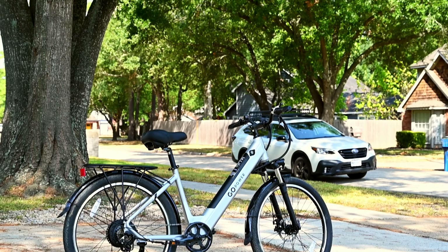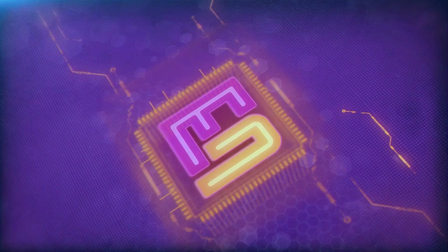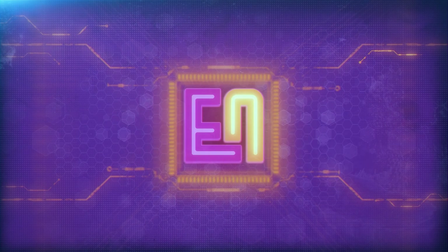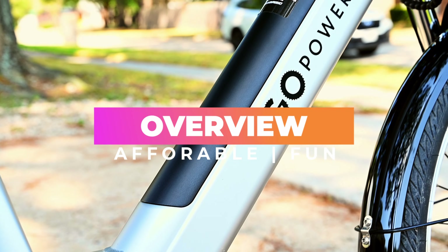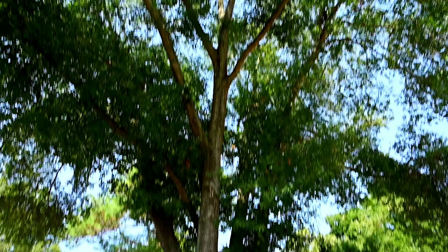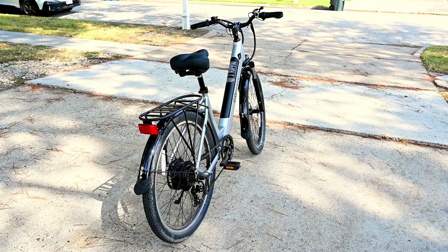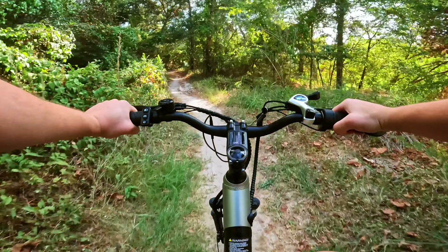Welcome back to another innovation review. Today we're checking out the Go Velo from Go Power Bike. This step-through commuter is a pretty interesting bike for two reasons. The first is the price, coming in at just $1,500, the Go Velo falls well into the affordable price category for e-bikes. And for the second most exciting reason, we'll get to that a little bit later in the review.